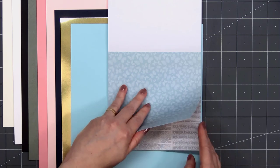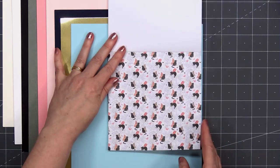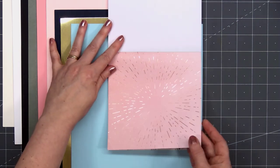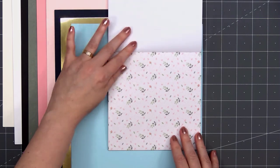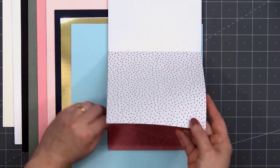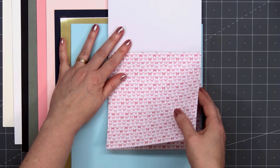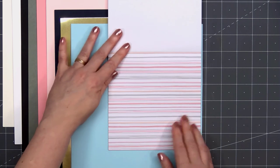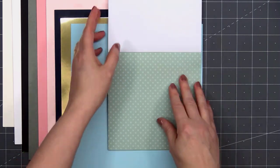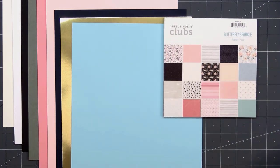We have some tone-on-tone butterflies, newspaper print, little kitty cats wearing butterfly wings, pretty pink stripes, and a really pretty sunburst design with that gold foil finish. There are also polka dots, another tone-on-tone design, more butterflies, more stripes, and more polka dots. Spellbinders always has a nice variety of different designs in their paper pads.